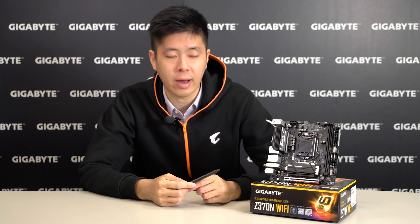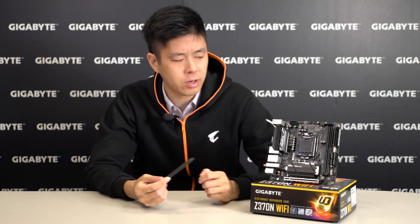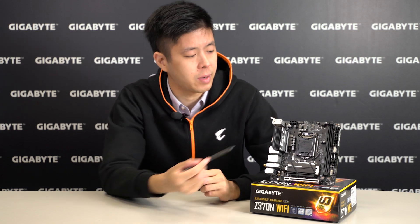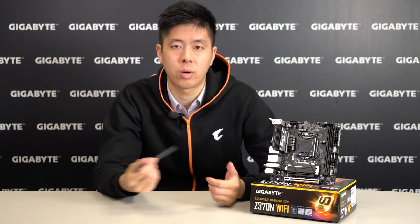Here we have our Z370N Wi-Fi motherboard. As you can see, it's a very compact motherboard. It comes in a mini-ITX form factor and uses an 8-pin power connector, which is used to power some of the more power-hungry CPUs. The motherboard uses a LGA 1151 socket to support the 8th Gen Intel Core processors, and these overclocked CPUs can hit speeds of 5 GHz or beyond.